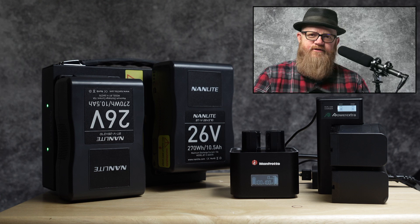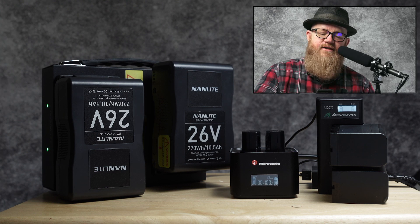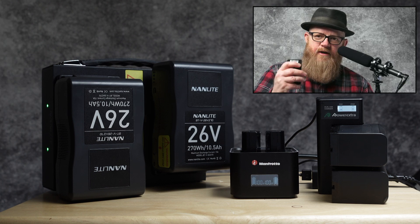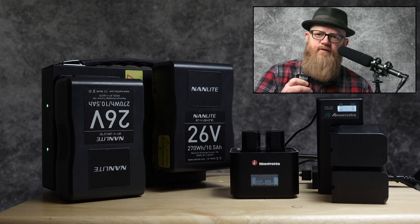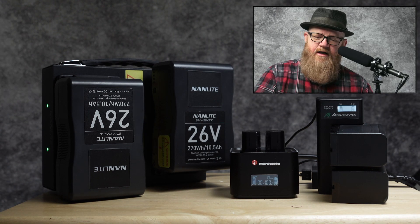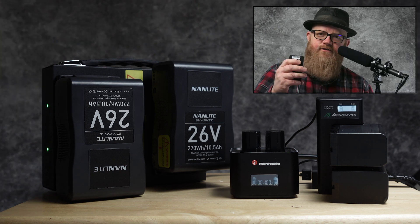I like using remote controls. This is the Nanlite WSRC-C1, which has 12 channels. With this I can control on and off, dim, and add power — that's with my Forza 60. I can also switch to channel 1, which is my Nanlite Forza 500, and control that as well.